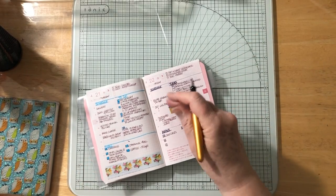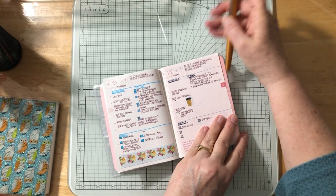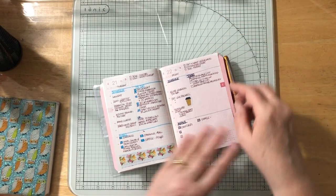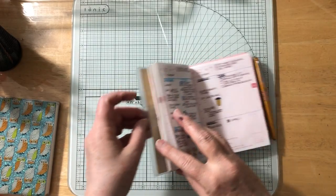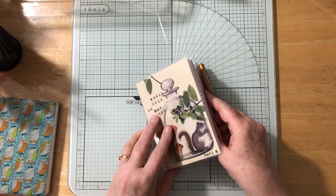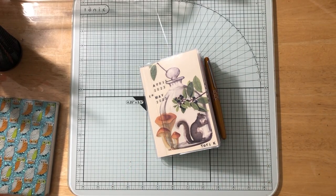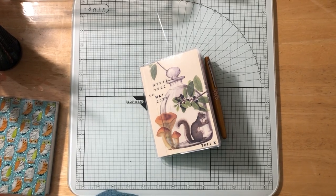That's how that all works — a little bit more going on there. I hope you enjoyed seeing this setup. I think I'm really going to like this system and I'm looking forward to using it more and showing it to you as well. Thank you for watching — see you next time, bye!